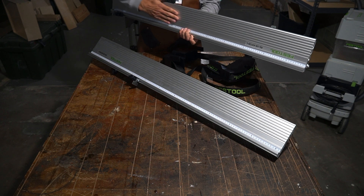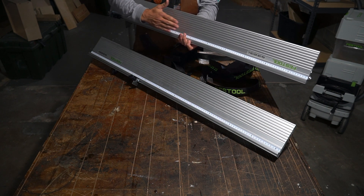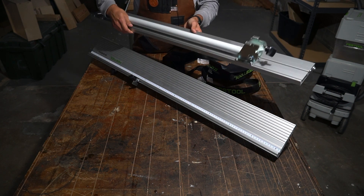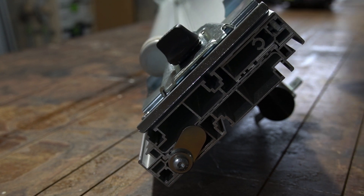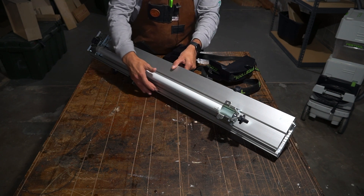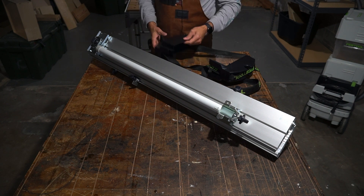I'm going to flip this over. The next step is you want to put the work surfaces together — that's how they slide together. We want to make sure our flag stops are out of the way, so we're going to rotate this over. With the two work surfaces together, slide those down making sure that I'm not covering up the little trench or the T-slot where the flag stops go.